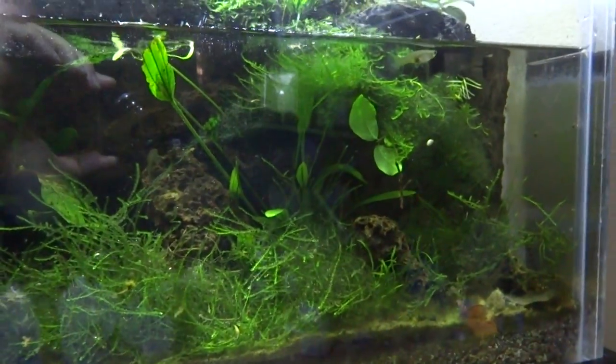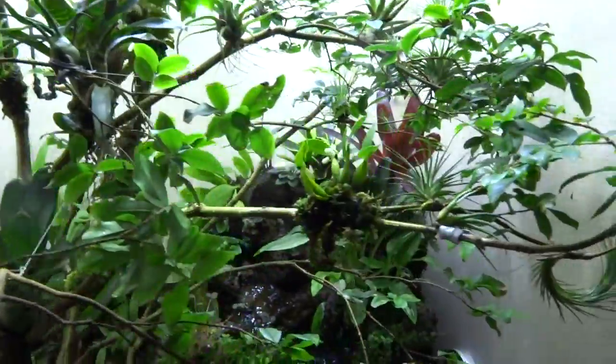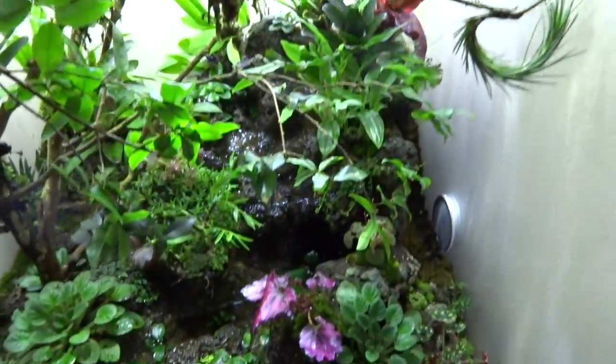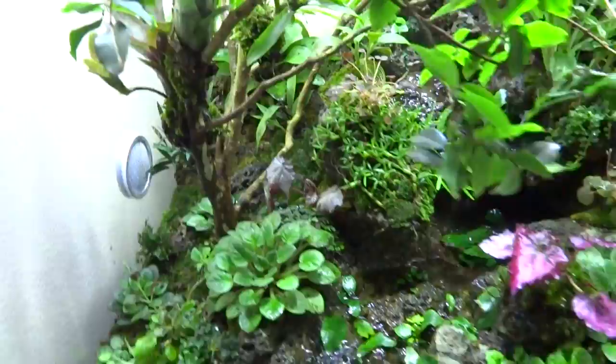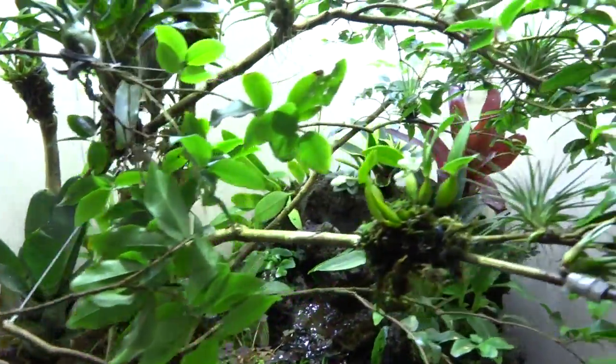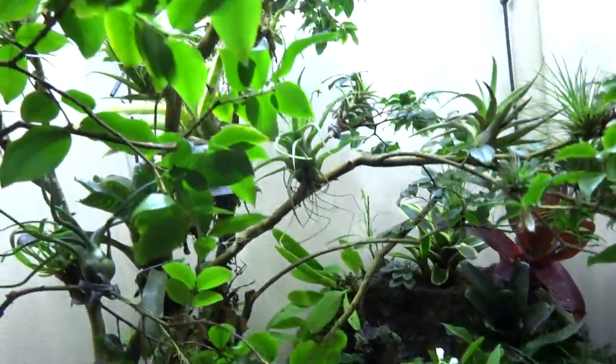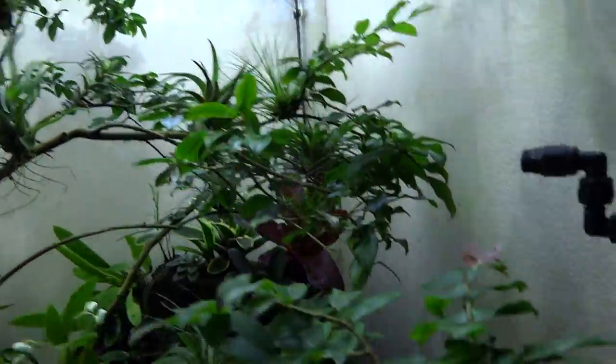That is the water section down there in front of the jungle pool. This beautiful tropical rainforest vivarium is just one of many types of environments that can be created — temperate forests, deserts, marshes, and all kinds of different setups for different types of plants and animals. You can have any kind of environment you want in your home or office.